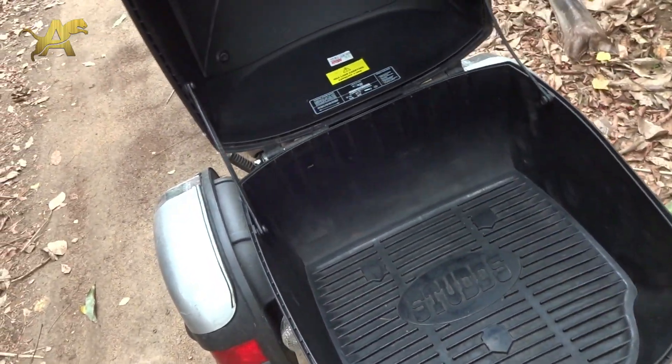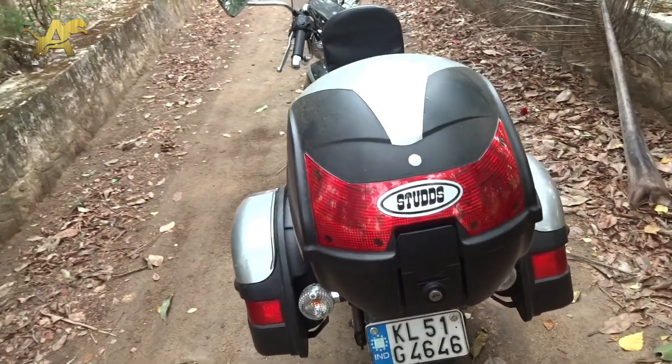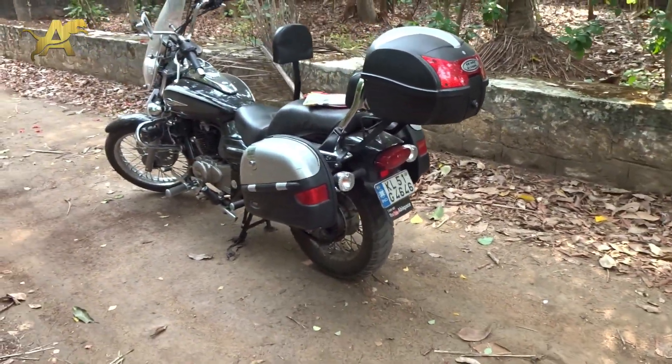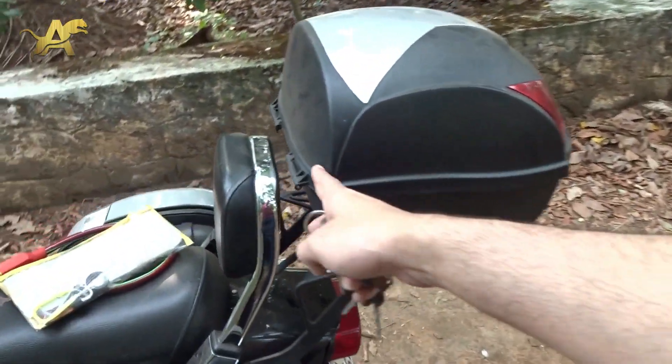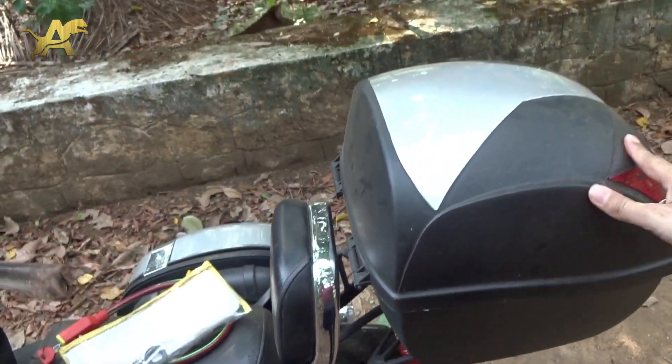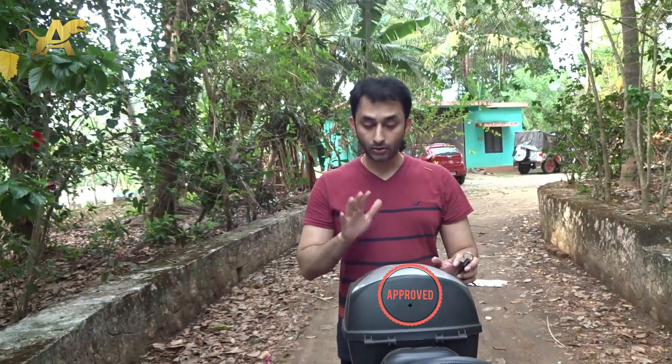This is a more useful box than a pannier — that's what I feel, at least. Do comment below if you agree. From a distance, this is how it looks, and since I haven't removed the backrest it still stays there. The back side of the box does not hit on the clamp or anywhere, not even the backrest. That was a short video about the top box — let me know your thoughts in the comments. Thank you for watching, don't forget to subscribe and hit the bell button!